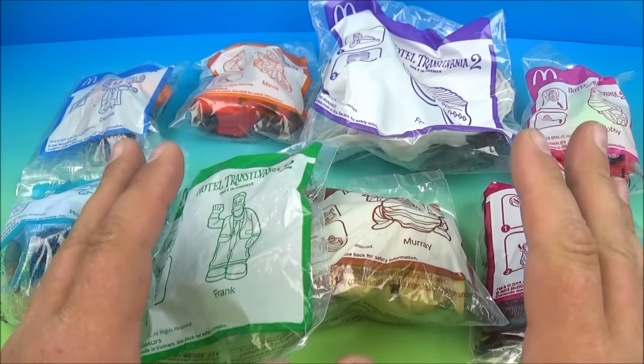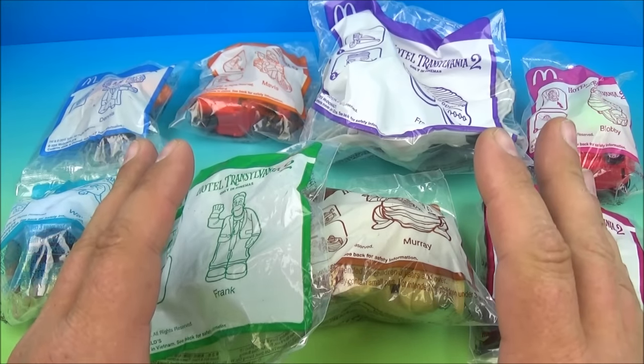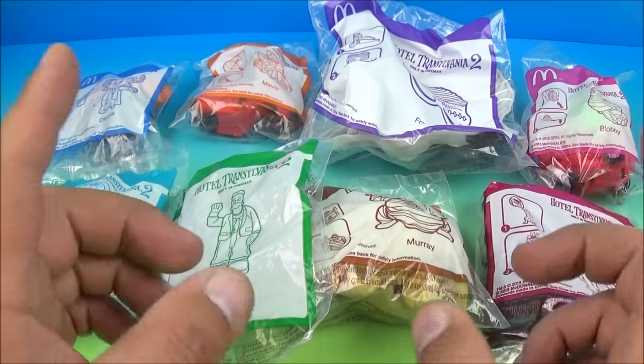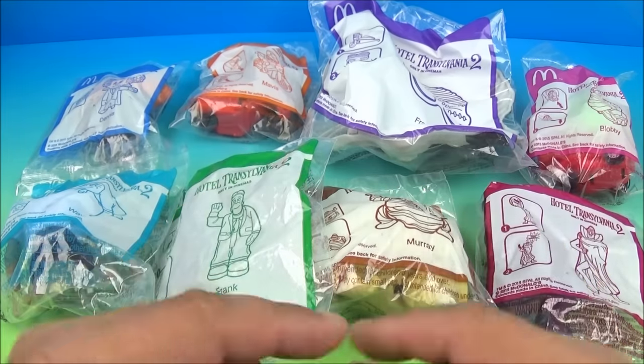Hey, how's it going everybody? Fast Food Toy Reviews here and today we have a cool set. It's Hotel Transylvania 2, released by McDonald's back in 2015. Now this is the imported version I have brought in all the way from Thailand.